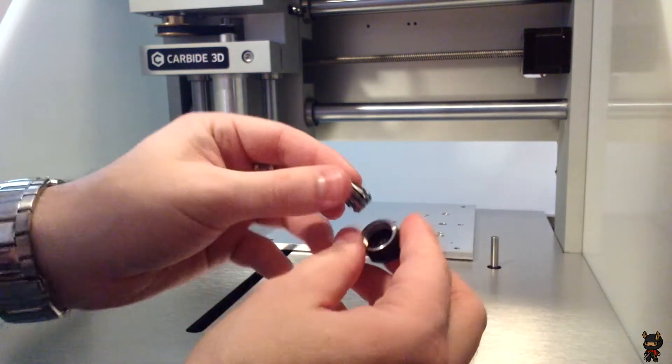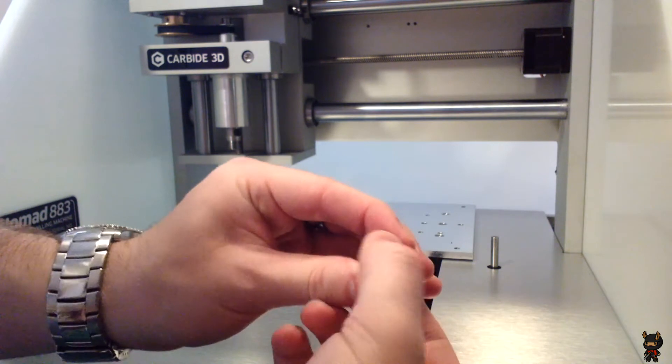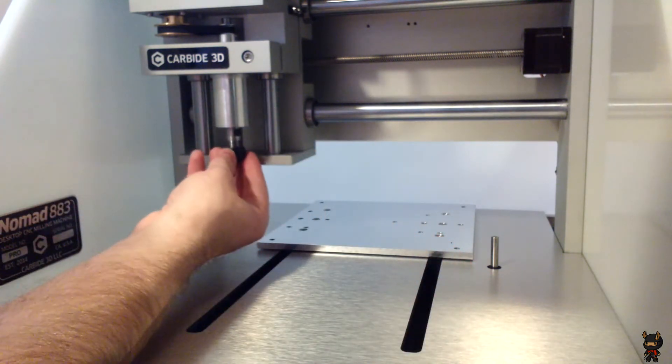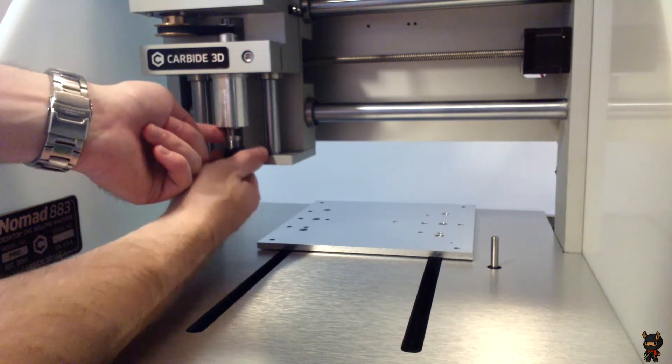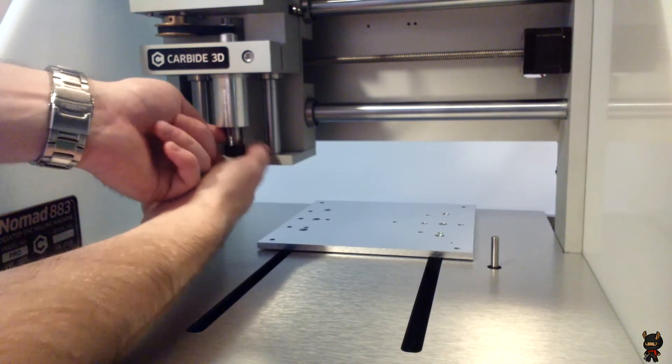Now that we're powered up, let's go ahead and install the collet. All you have to do is push it into the nut at an angle and it will be retained in there. Once that's done, all you have to do is screw it onto the spindle — you have to hold the top so that way it doesn't spin. But overall, fairly easy.